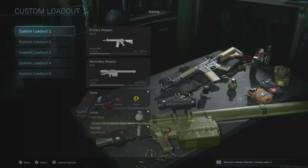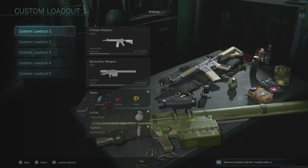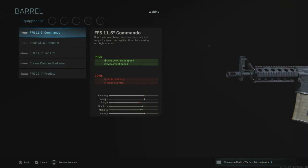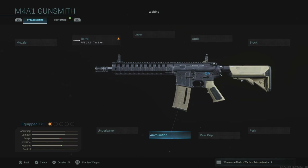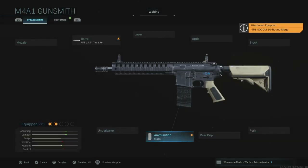Next up is the chameleon of all weapons in Call of Duty: Modern Warfare — the M4A1. We're going to change this into the Colt LE 6920, which is basically an M4 SOCOM — Special Operations Command. To do this, first you need a true SOCOM barrel, which is a 14.5-inch, and that is the FFS 14.5-inch Tac Light. Once we equip this, the natural thing to do is put in the .458 SOCOM 10-round magazine. I'm not sure why it's a straight magazine on this weapon, since these bullets would normally feed into a more curved, banana-clip-style magazine.